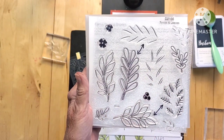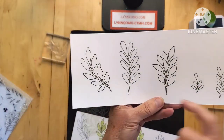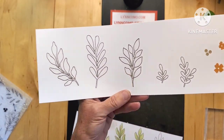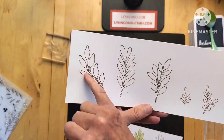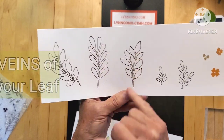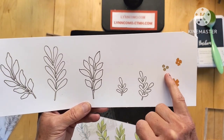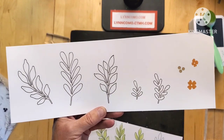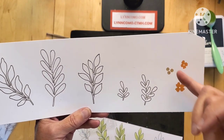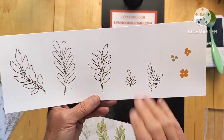When you stamp all of it together, these are the leaves — you have three sprigs and two little ones, and there's also the guts or bits that go inside. There are also two flowers and berries, so you can really have fun, maybe for a holly kind of look or adding berries to the leaves anywhere you want to stamp them.